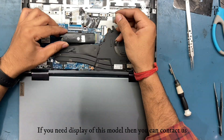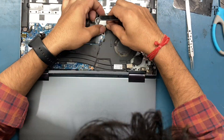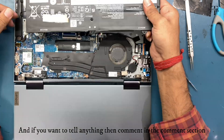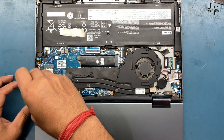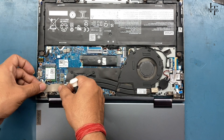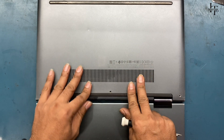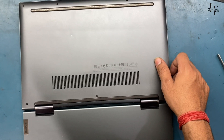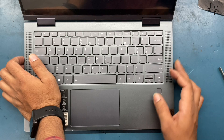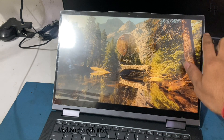If you need a display for this model, you can contact us. And if you want to say anything, comment in the comments section. Fit the back panel snugly and tighten all the screws. Turn on the laptop and check it — our touch and display is working fine.